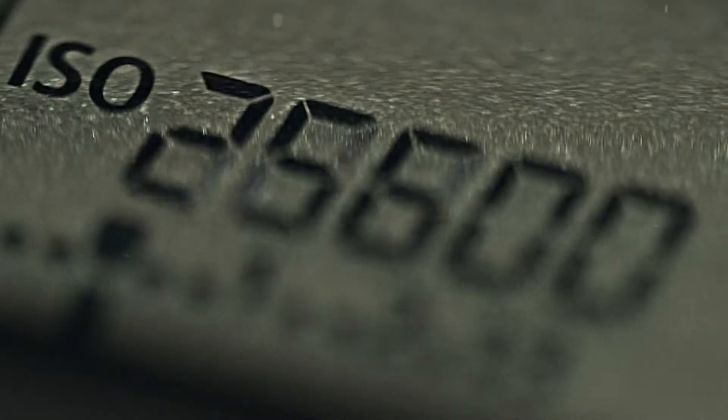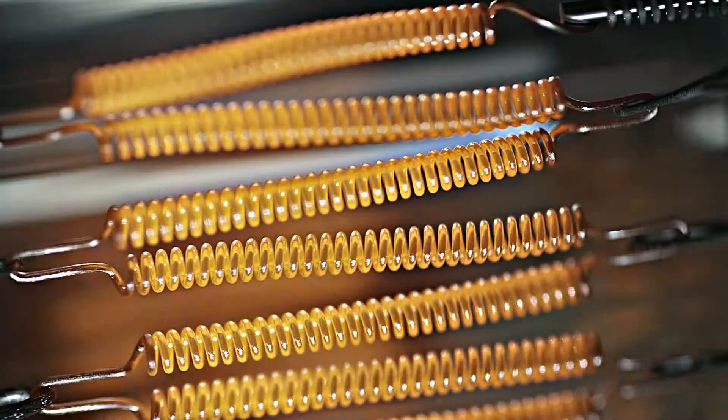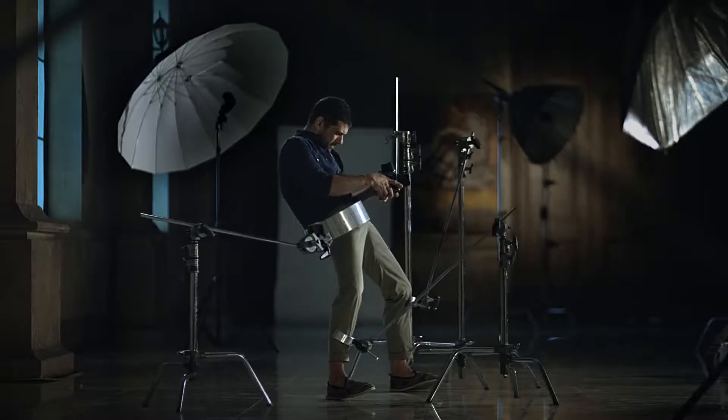To take a picture like a pro, you need a camera with powerful ISO range, bright lens, proper lighting, and set the shutter speed for optimal exposure, and a tripod to keep your camera steady in any situation. What are you doing? Just shoot!